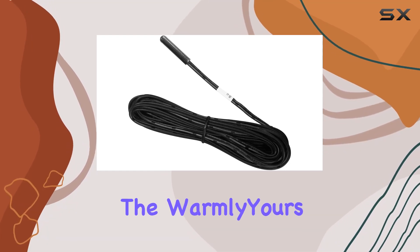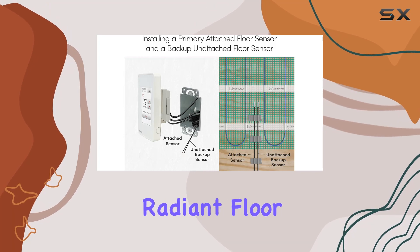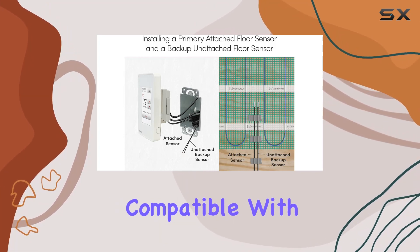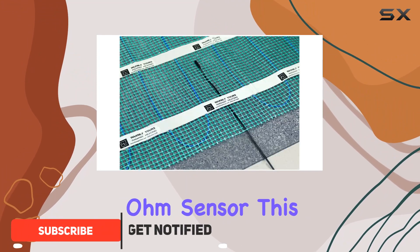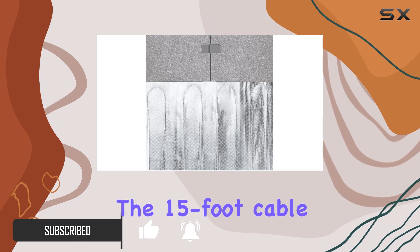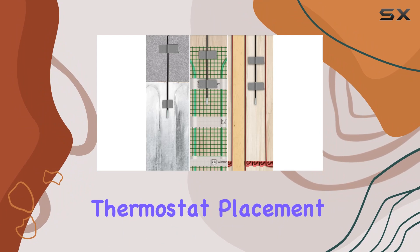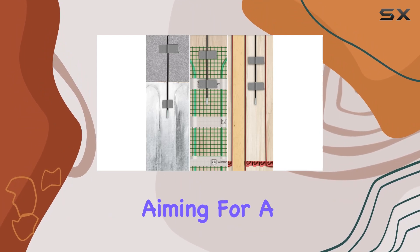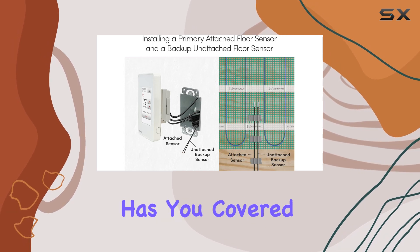Today we're diving into the WarmlyYours FH Backup Sensor, a floor sensor designed to enhance your radiant floor heating experience. Compatible with any floor heating controls that accept a 10 ohm sensor, this replacement or backup part offers reliability and versatility. The 15-foot cable provides ample length for optimal thermostat placement, covering both floor sensing mode and ambient sensing floor limiting setups.